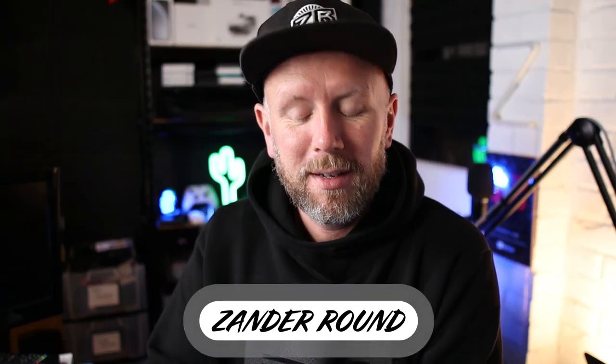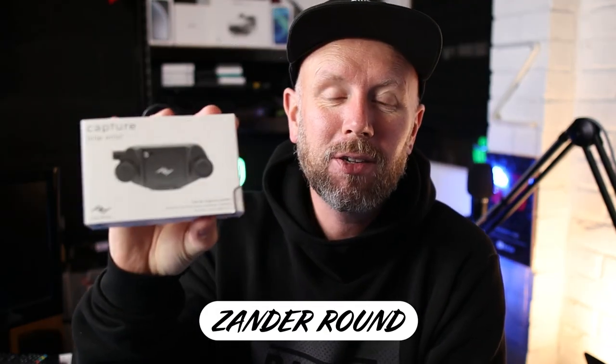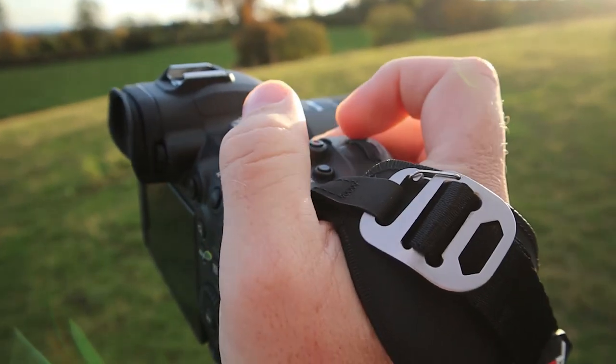Hi everybody, welcome back to a new video today. We're taking a look at the Peak Design Capture Clip, and it's for the capture system that I'm developing around my photography cameras at the moment. It's just a quick unboxing — we're going to take it out in the field tomorrow to test out. It's just arrived tonight and I wanted to do a quick unboxing so I could open it up and get it ready for the shoot tomorrow.